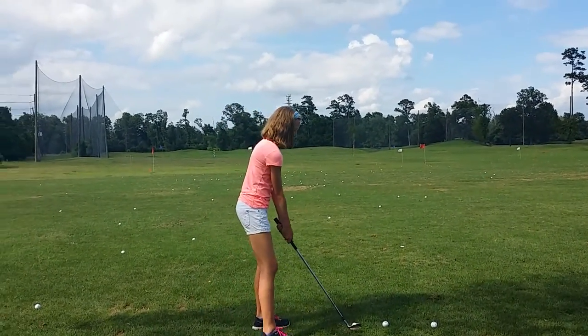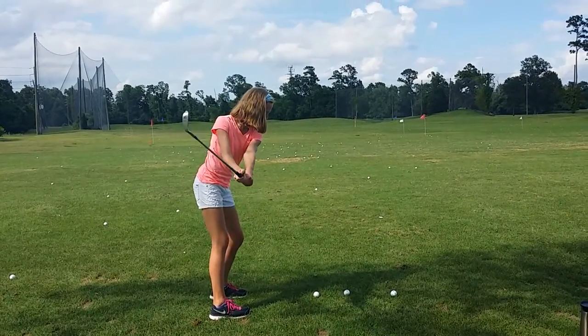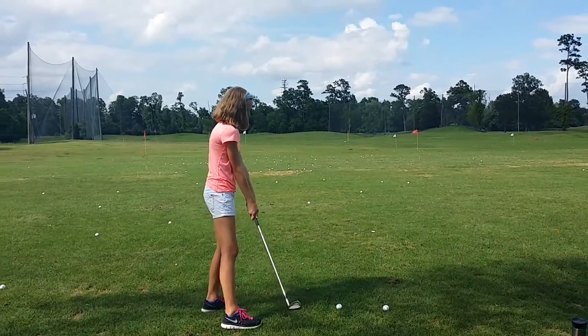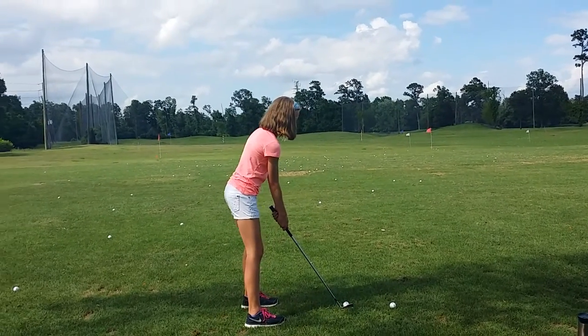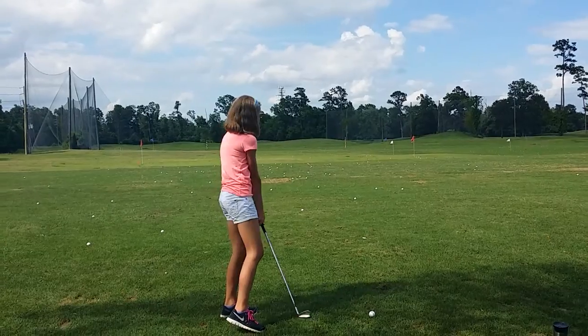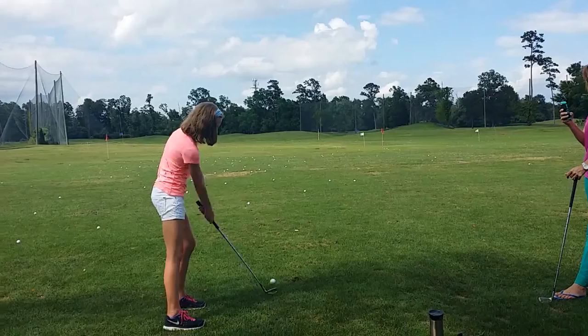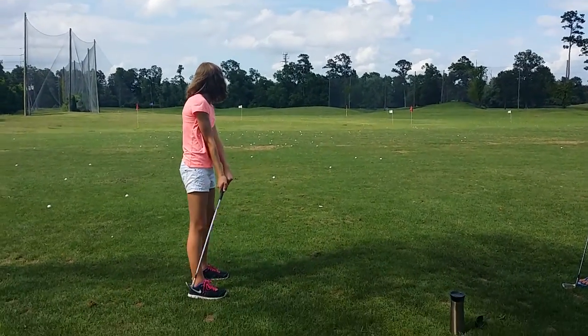That's all right. Right elbow under — you got it. Much better. How does it feel? Good. Looking awesome. That's all right — just a little high at impact with the club end in relation to the ball. A little bit of the same there.